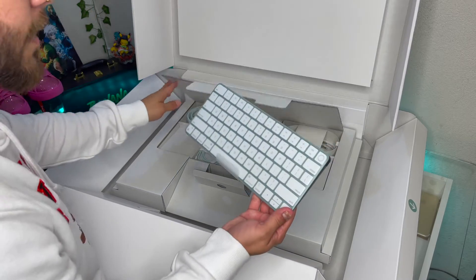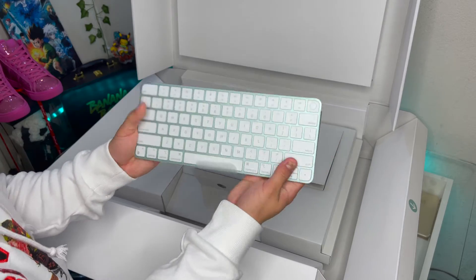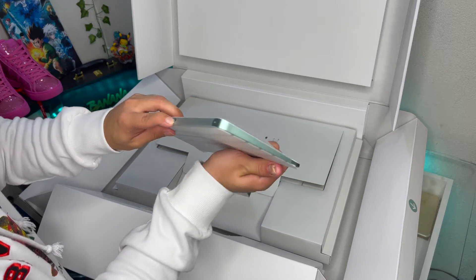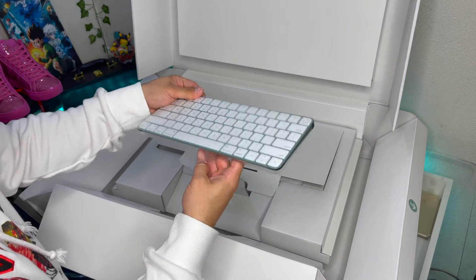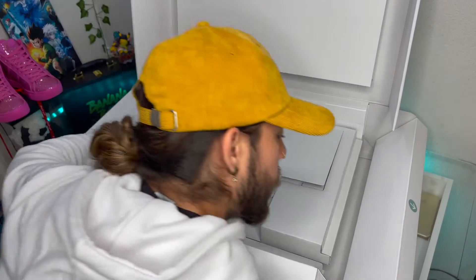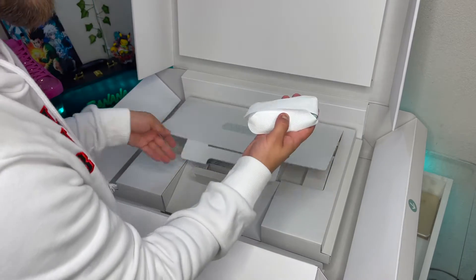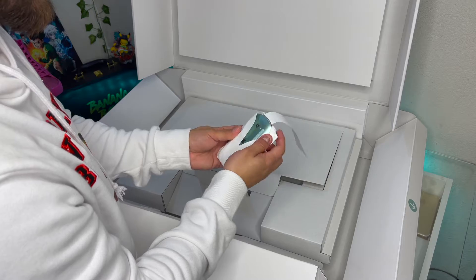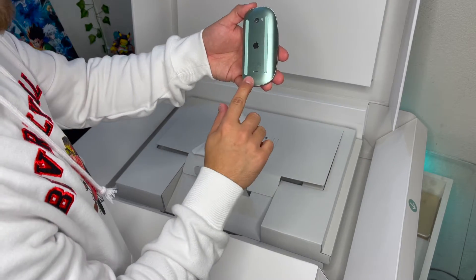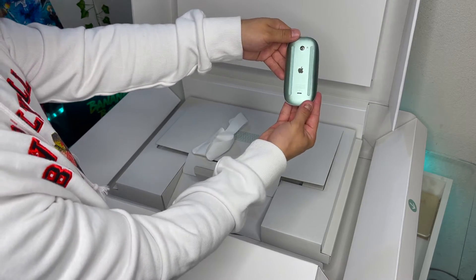Even the cord is colored! The keyboard is the same color as the computer — everything is the same color. This is the Magic Keyboard that it comes with, super cute and super light. We have the cord in the back to connect it. Everything is individually wrapped, and it looks like all the accessories are the accent color of the computer, so we have the green mouse as well.